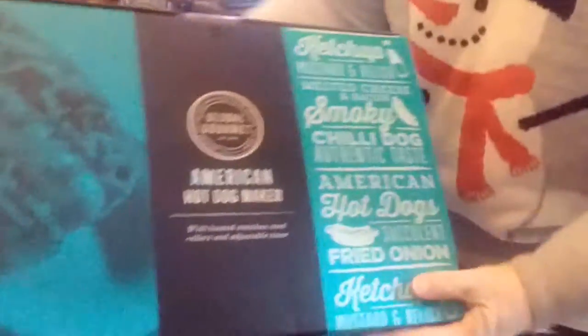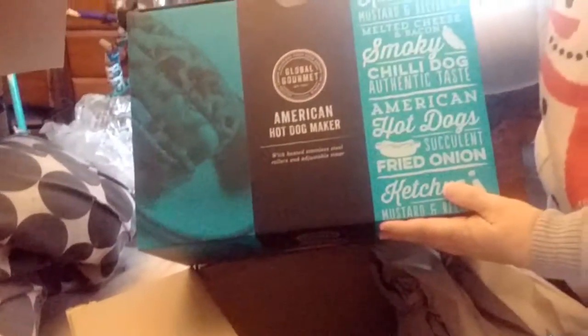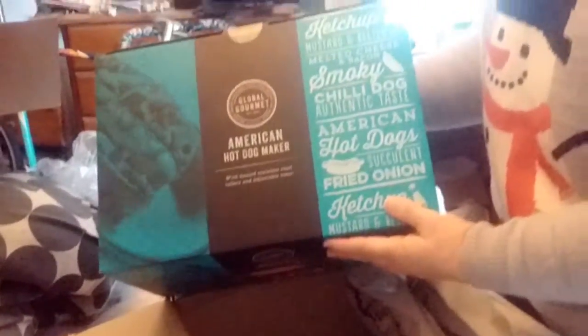I'm going to be here - this time I hopefully won't cut my finger. And now everyone knows my name. What's in there? Oh my gosh, look at that. Can you see it? Oh my god. What is it, Declan? A hot dog maker. A hot dog maker?